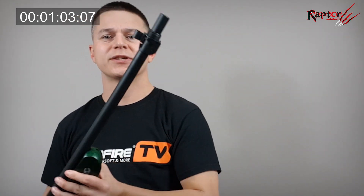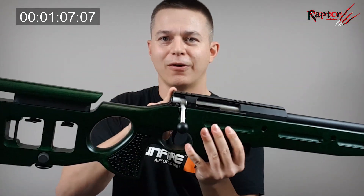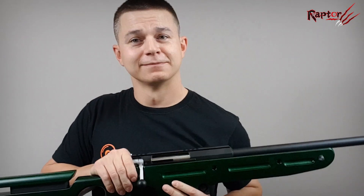The barrel is very long — the internal barrel is 610 millimeters. What you've got here is a short muzzle device that can be changed for another one from a premium series, or for example for a silencer.